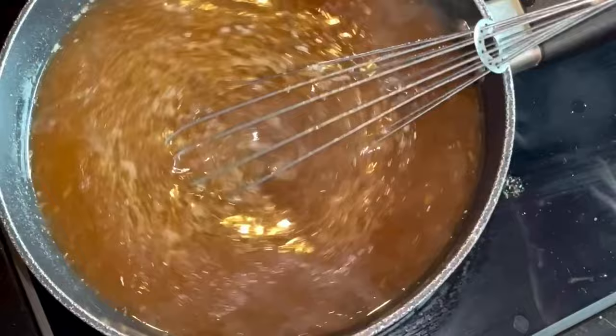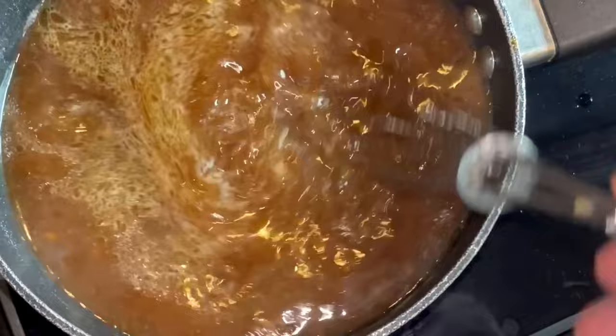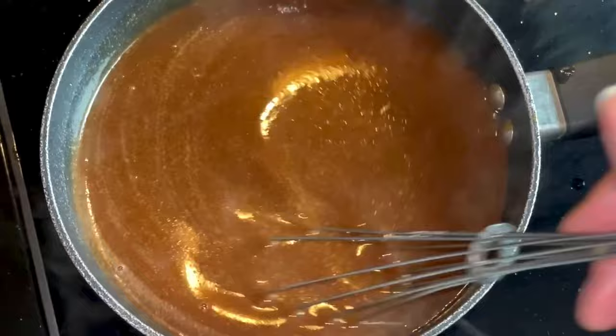Then we'll add some salt and keep adding gravy granules until it thickens up. There you go - nice and velvety, perfect gravy.